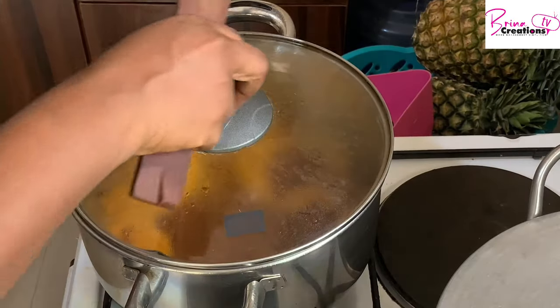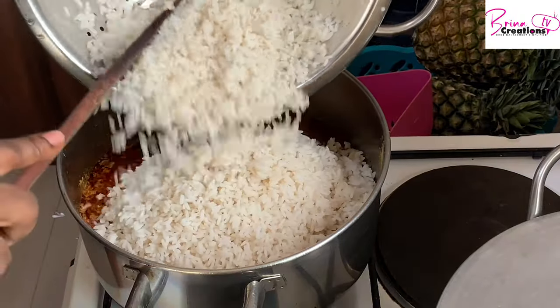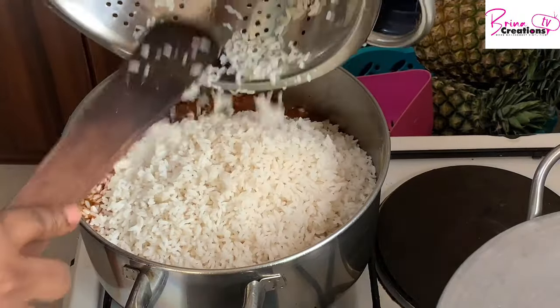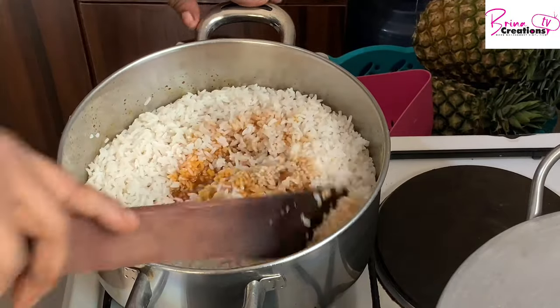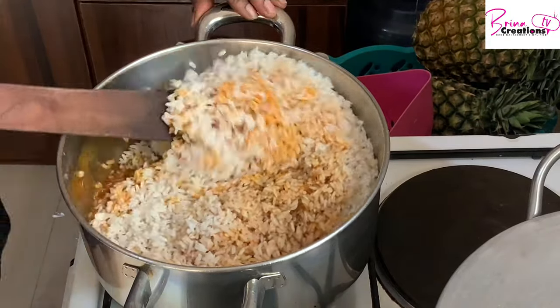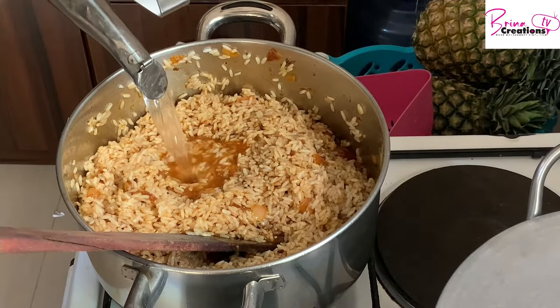I'm adding my Cameroon pepper to finish it up. Notice I haven't added any salt yet. My water is boiled and I'm adding my rice. At this point I'm going to add salt to taste because everything else has already gone in. This is how simple it is to make your rice when you have a busy lifestyle.